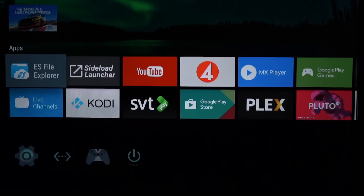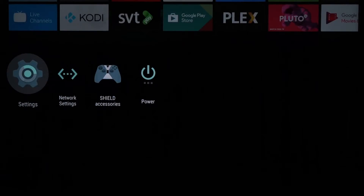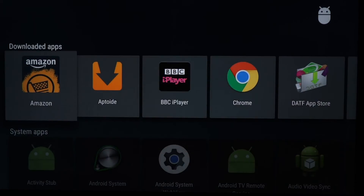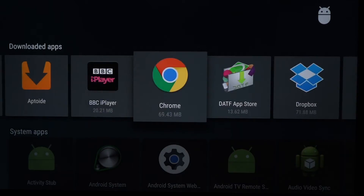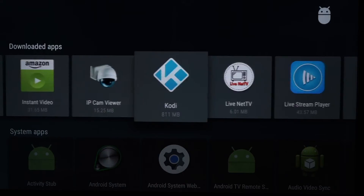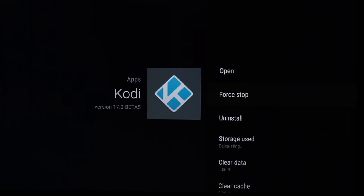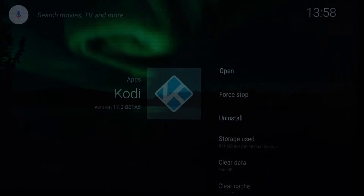If you have a problem for example with some app that won't stop properly, you can go to Settings — just wanted to show you that. Go to Apps, click there, and go to the app which you have a problem with, for example Kodi — Force Stop — and click OK. Now we go back to the main menu.